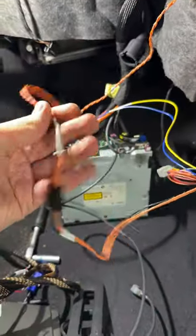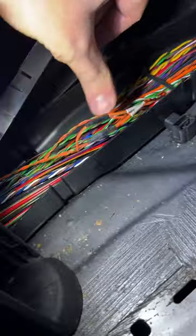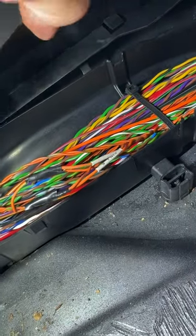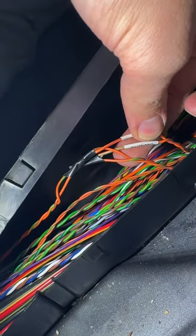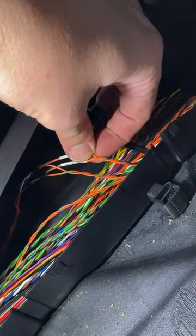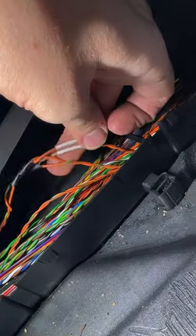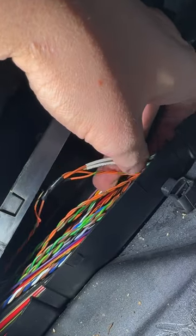This is the CAN power cable; I have connected it to the footwell here. I soldered the CAN cables and isolated them — you need to connect orange, green, and orange-brown. The same cables come with the kit, and there is another set with the same colors. You can try this first; if it doesn't work, you will have to connect to the other pair of CAN cables.